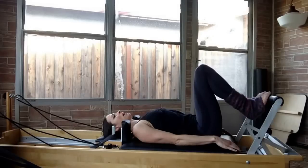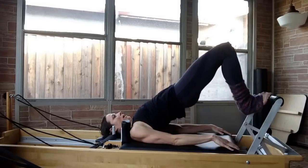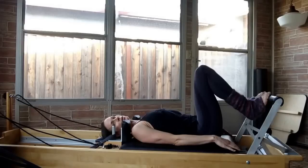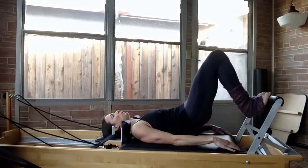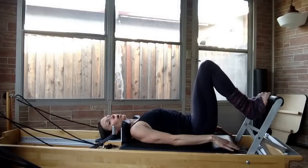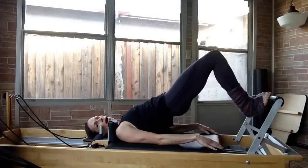You inhale to get ready, you exhale, and you're going to peel your spine up off the mat. You inhale to hold, and you exhale to tuck back under, re-imprinting your spine and returning back to neutral. You're going to do five of these. Your goal is to keep the carriage in — you do not want to let the carriage slowly drift out.